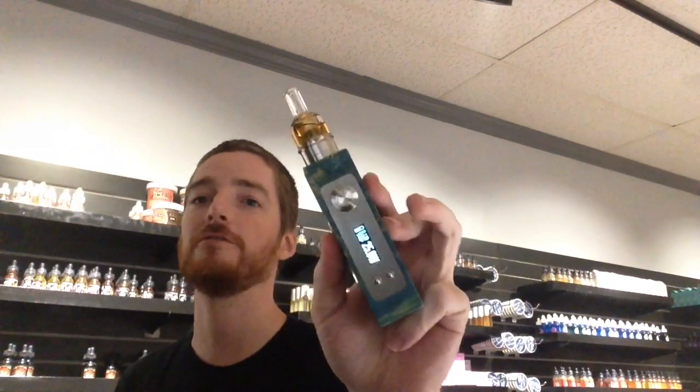Welcome back, guys. Tonight we go over a debate that there is no right answer to. Tonight we're going to go over SX-branded YeHe-style chips, or YeHe-produced chips, and Evolve chips, especially the Evolve DNA40. We'll not be going over comparisons with the Evolve DNA200 because I think those are just a little too off to compare each other to.